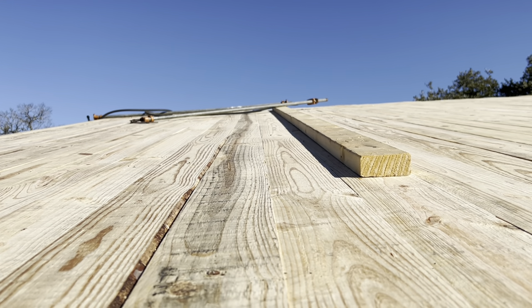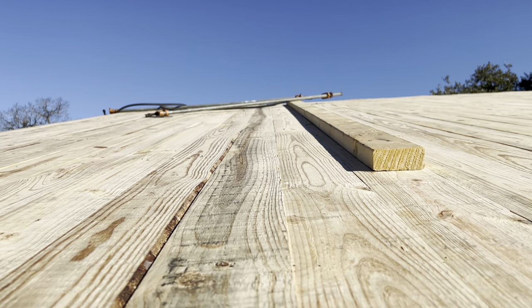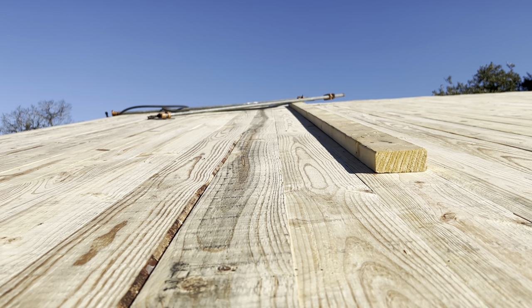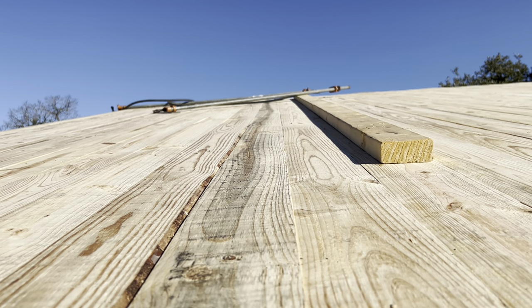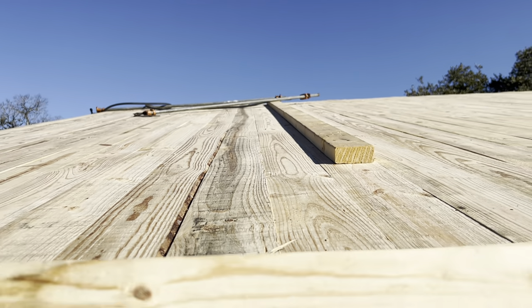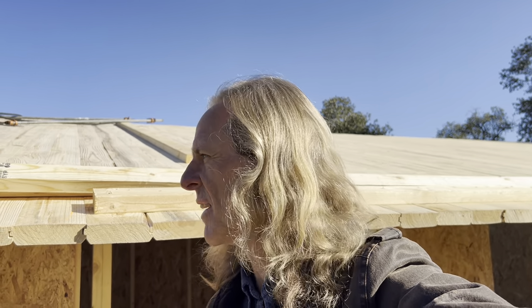Moisture content in wood is based on equilibrium moisture content. EMC — the equilibrium moisture content — is the moisture content that the wood will settle at over time, and that's based on the average relative humidity the wood finds itself at. It's important when building with solid lumber like this to understand these principles.